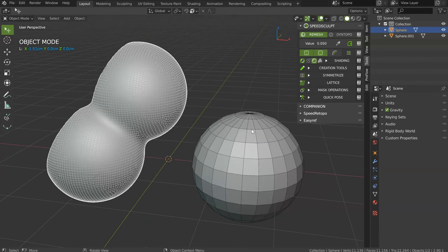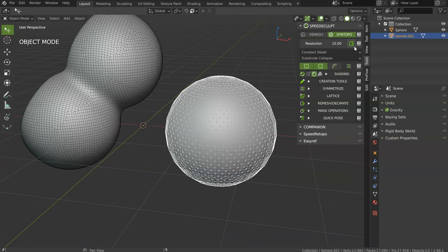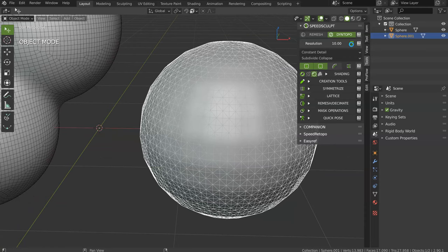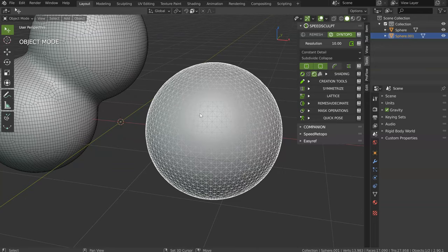Dyntopo is different. Dyntopo was the only one we had previously, and with this one, you will make some trees. Just like that. After, you can continue to update it if you want. I will smooth it with this tool here. And this is trees, like I said.